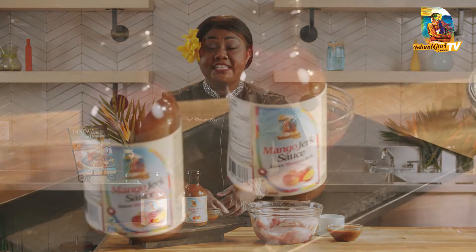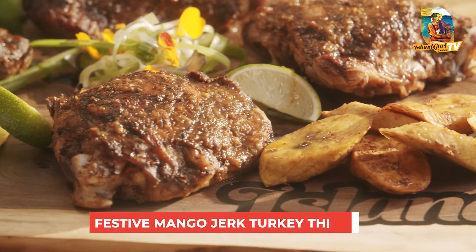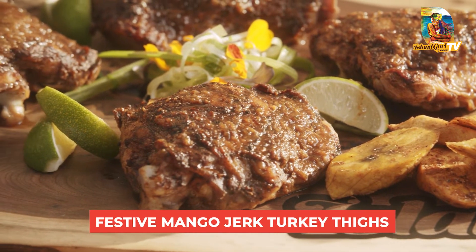Hello everyone and welcome back to Island Girl Foods TV. If you've purchased one of our mango jerk sauces, I'm going to show you how simple it is to use this sauce. Today our recipe is festive mango jerk turkey thighs.